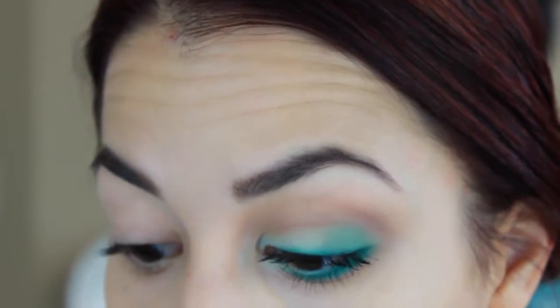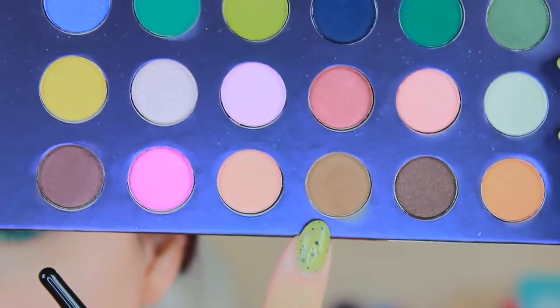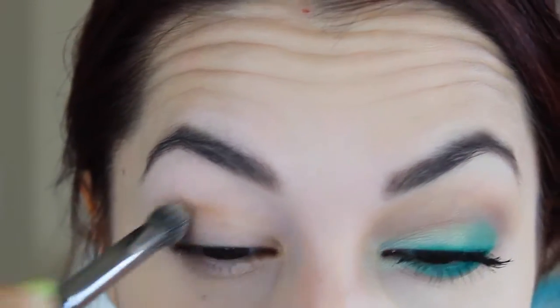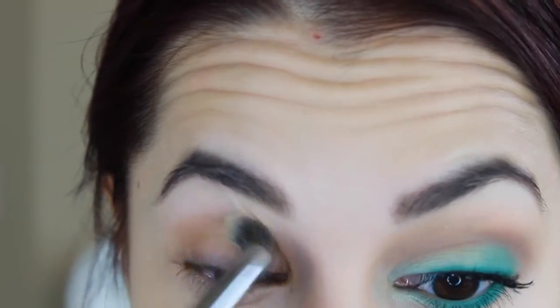So the first thing I'm going to do is apply a matte brown eyeshadow. I'm going to use the only matte brown in this entire palette, which is this light one right here in the bottom row - it's sort of a light tan shade. I'm going to use the Morphe E22, which is like a pointed brush, to apply that. I love this brush because it's got that point twist so it makes it really easy to apply color into the crease. I know these are limited edition - they are not coming back once they sell out. So just keep building that up.